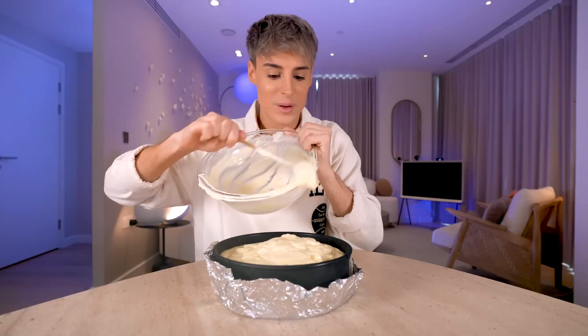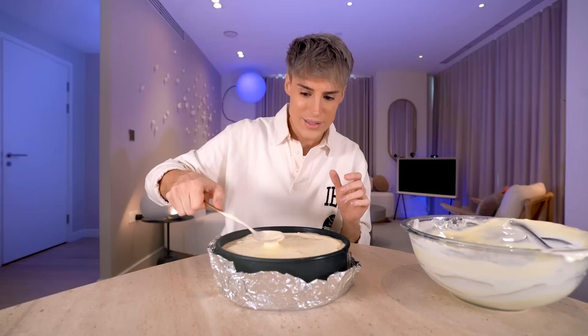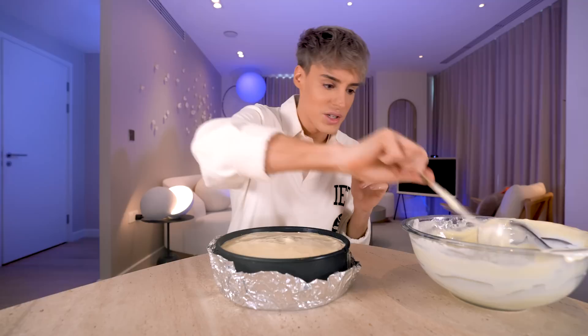We're going to smooth this out. It's definitely a different consistency for cheesecake — it's a lot smoother. There's a chunk of cream cheese that wasn't blended — not on my watch. Now on to a very dangerous step; I'm not looking forward to this.